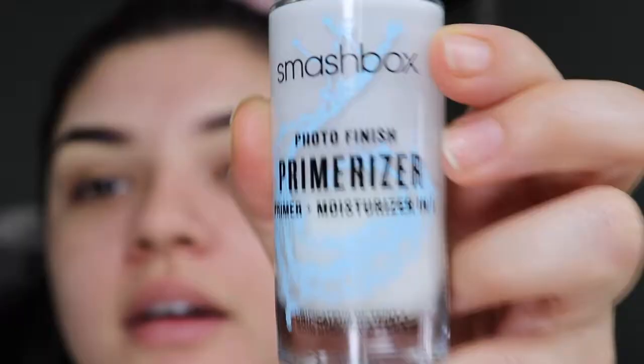I'm gonna put like a dime size, maybe, just in the center of my face where I have pores. Then I'm gonna go in with the Smashbox Photo Finish Primerizer. Okay, there it is — I struggled for that one.